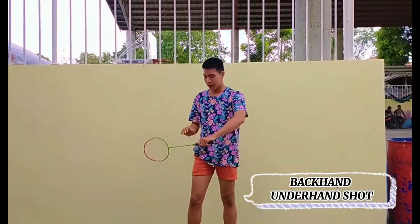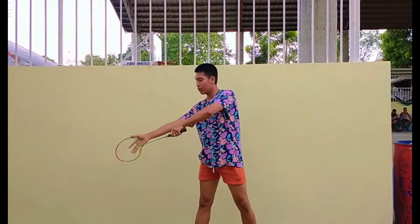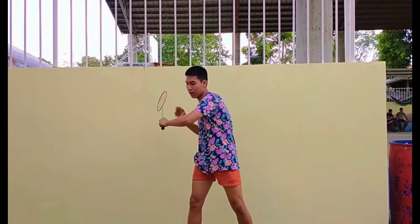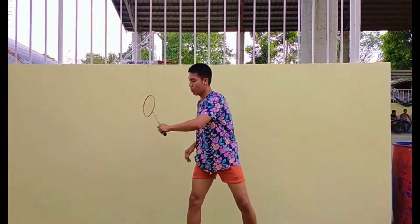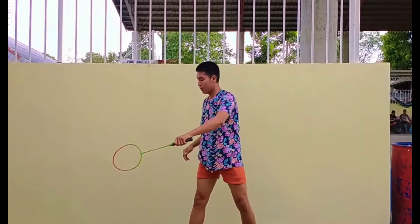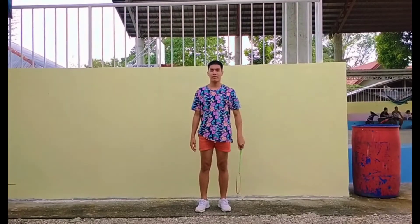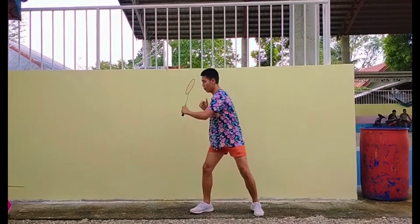Fourth is the backhand underhand shot. To start off, with your racket in front and the grip slightly lagged with the racket facing forward as you make contact with the birdie. Make sure your racket is positioned at a certain angle so it will go forward. This is the backhand underhand shot.